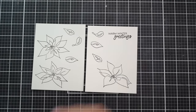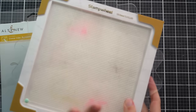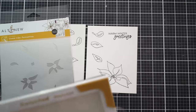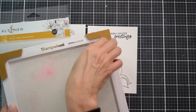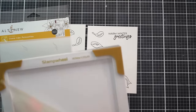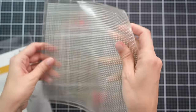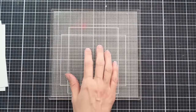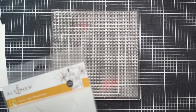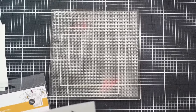Now I'd like to do some stenciling with the Linear Life Poinsettias Simple Coloring Stencil, and I'm going to be using the sticky mat — this is made out of photopolymer, the sticky base on the stamp wheel. I'll pull this out so I can use it on my cutting mat as a surface for my ink blending. This is another great way to use your stamp wheel — just using it to hold onto your cardstock and stencil. You can also buy the sticky mat separately, so if you don't have the stamp wheel you can still get one.